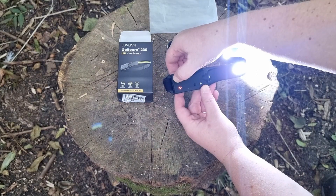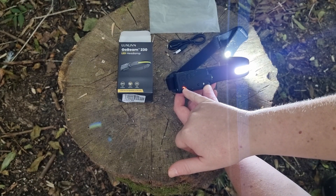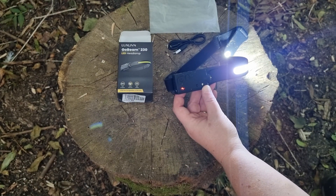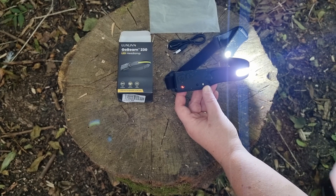If I turn this on the side, this indicator here is your battery light. Once it starts getting low, that red light will start dimming as well.